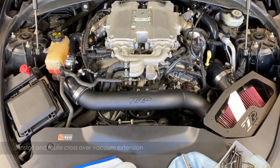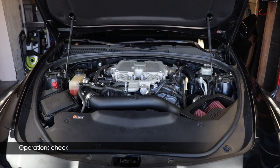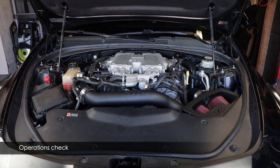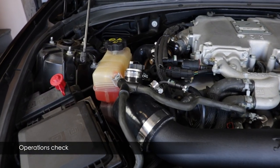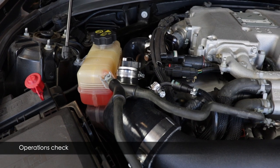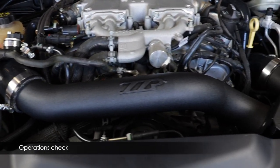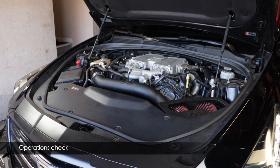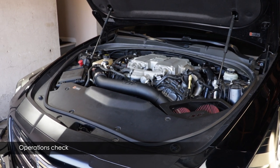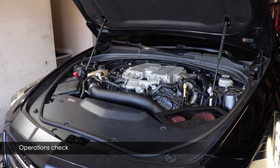The intake is installed — just double-check your connections and clamps and start the engine. Once started, listen for squeals or whistles indicating a hose isn't fully tightened. If the car is stumbling, you probably missed a MAF sensor connector or have a MAF sensor turned the wrong way or in the wrong position. On first start your radiator fans will run full blast, but on the second start they'll return to normal.